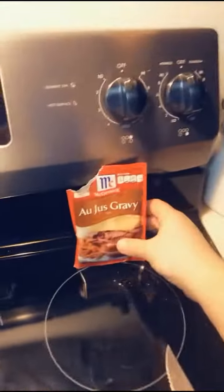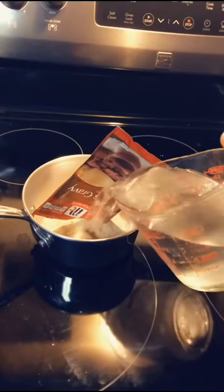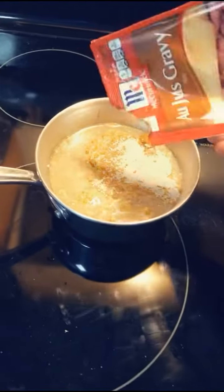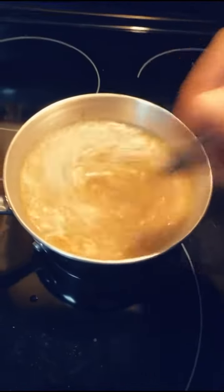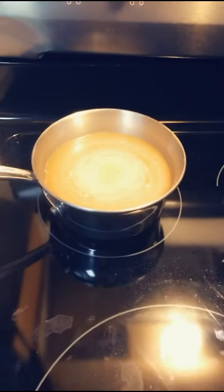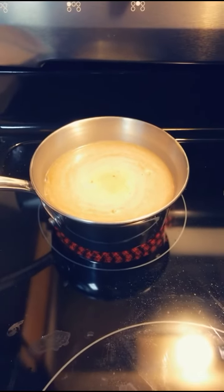Now, while they're cooking, we're going to make the au jus sauce. We're going to take the au jus gravy and put it in a little saucepan, then get two cups of water and pour that in there as well. Once the au jus seasoning is fully added, we're going to whisk it just like we did before. Make sure it gets nice and thick, then turn on the heat, let it come to a boil, reduce the heat, and simmer to allow it to slightly thicken.